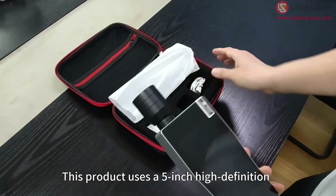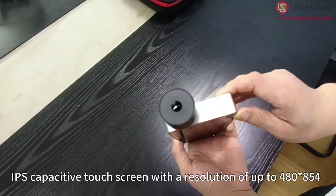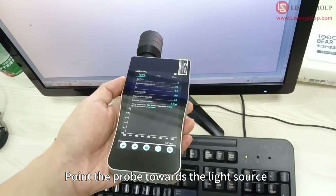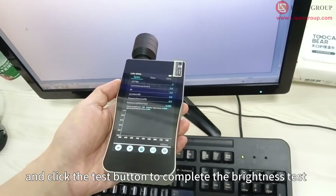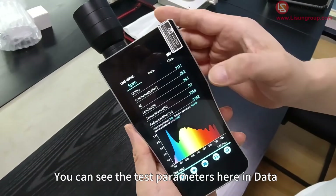This product uses a 5-inch high-definition IPS capacitive touchscreen with a resolution of up to 480×854. Point the probe towards the light source and click the test button to complete the brightness test. You can see the test parameters here.